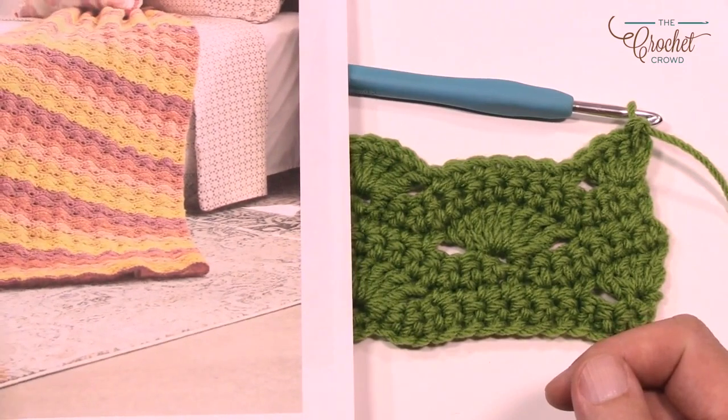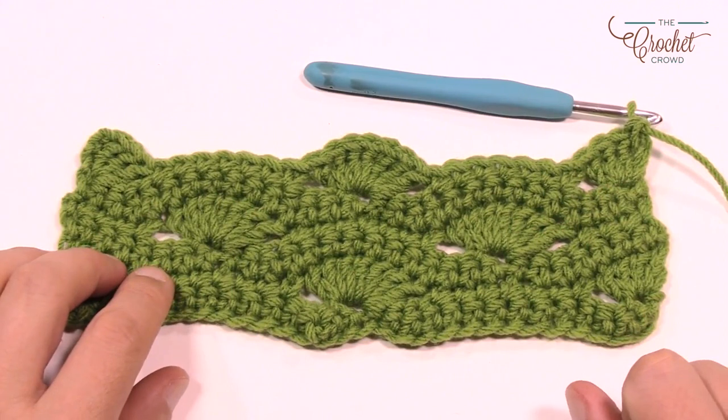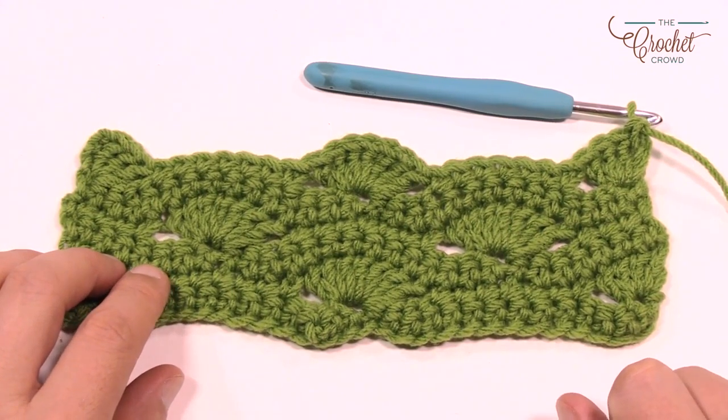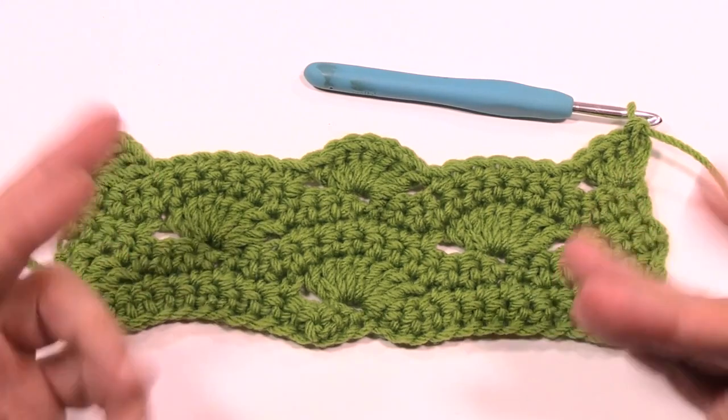I hope you really enjoyed this pattern. On behalf of michaels.com as well as The Crochet Crowd, have a great day, good luck with this project, and make sure you post your projects online — we'd love to see them. We'll see you again. Bye!